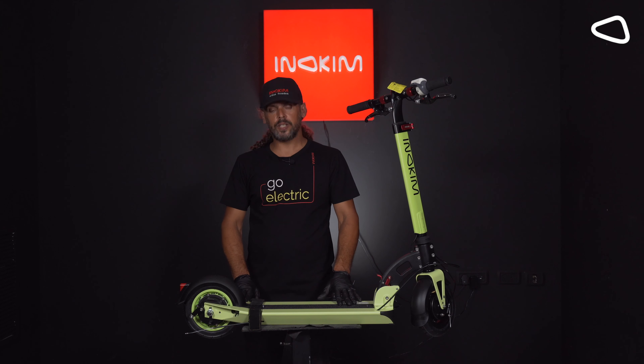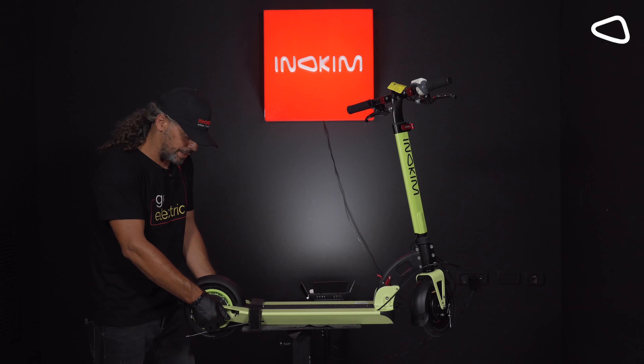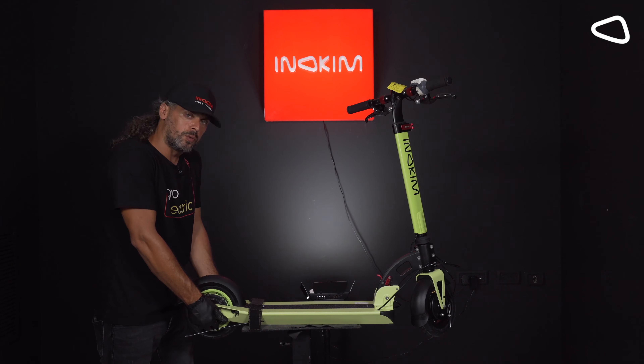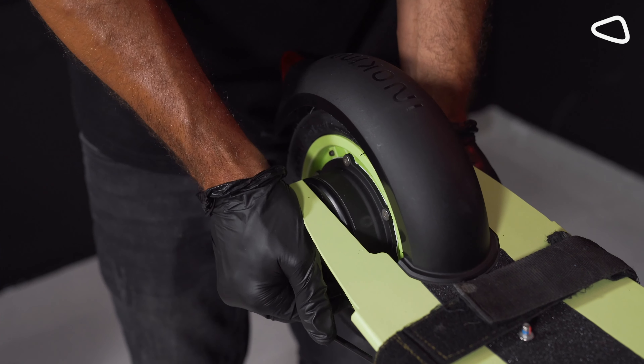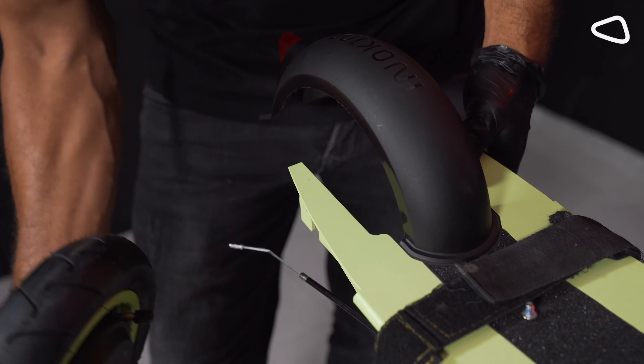Step 6. We need to take out the tire. We are doing it by pressing on both sides — both screws will go out. It's very simple and very easy.